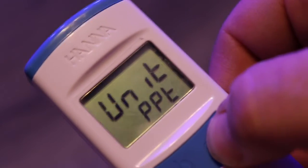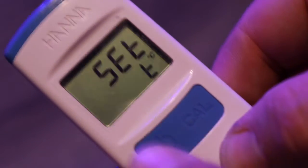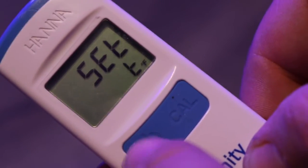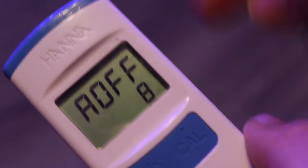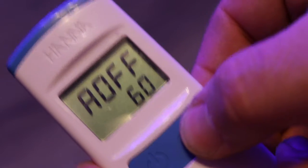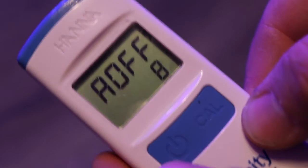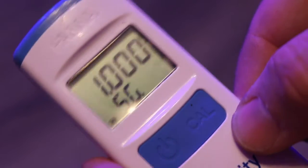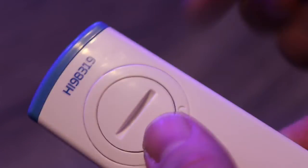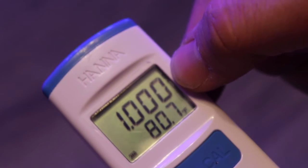Currently measuring parts per thousand, we want specific gravity. Once we've reached the unit we want, hit the power button. Now it asks to set the temperature — Celsius or Fahrenheit? We want Fahrenheit, so hit the power button. Next is the auto-off option: you can choose between 8 minutes, 60 minutes, or disabling auto-off entirely. We want 8 minutes, so hit the power button. After reinstalling the battery door and locking it, we're now measuring in Fahrenheit and specific gravity.